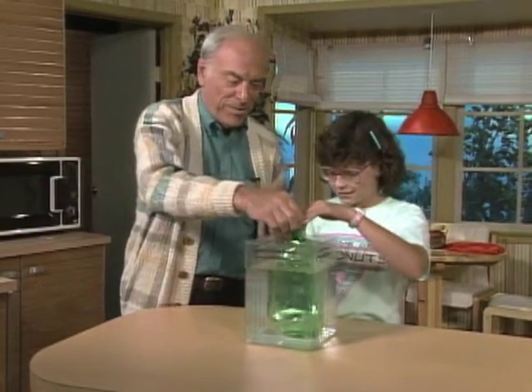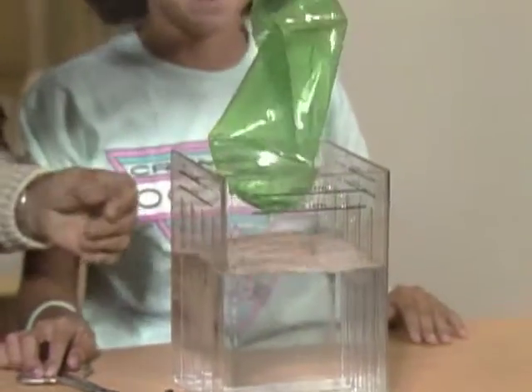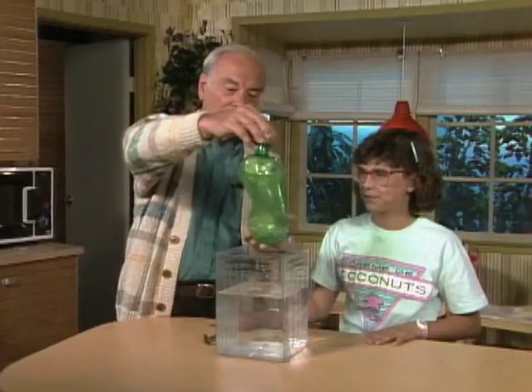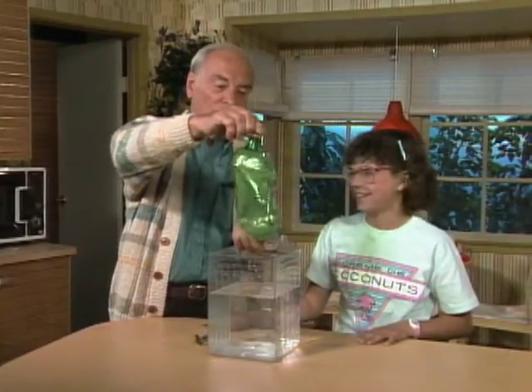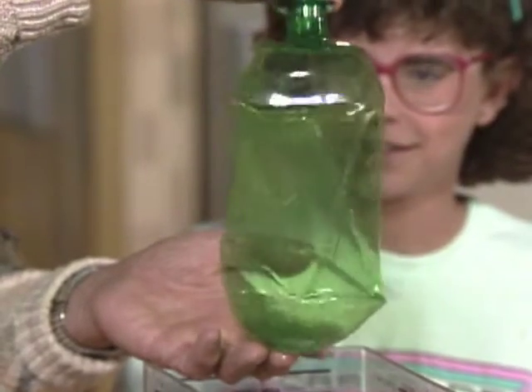There we go. So this is the modern bottle version of the famous collapsing can — this time we call it the collapsing bottle. Try this at home: hot water and then cold water, and you can make it squash like that, as though we're in the hand of a giant.